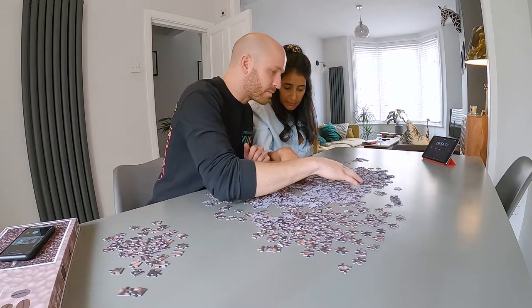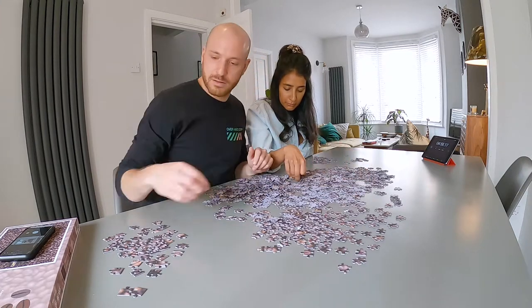I mean we're going to make this fun. How do you make this fun? Like by not getting this puzzle.